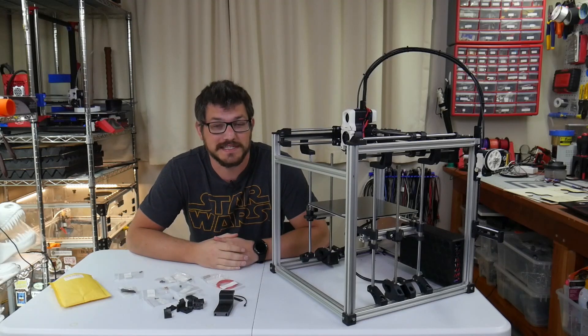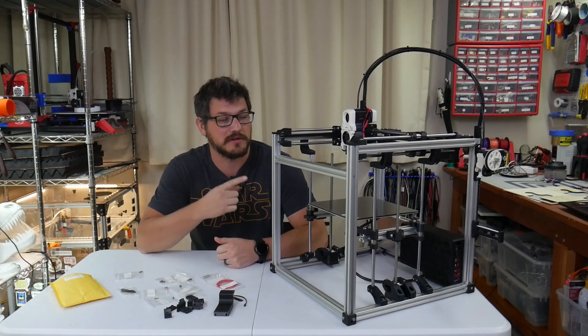What's up everybody? Shane here from Fugadek 3D Printing and today we're going to install Clickyprobe on the Valron Legacy.